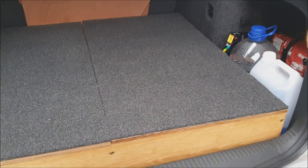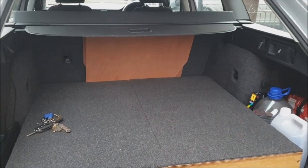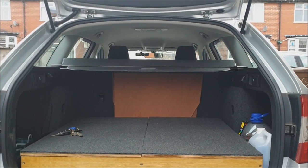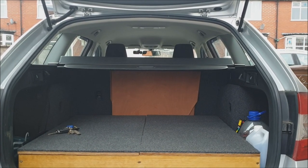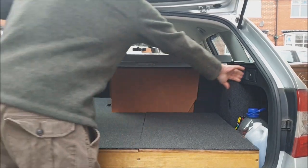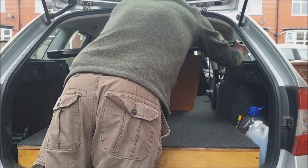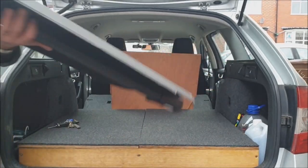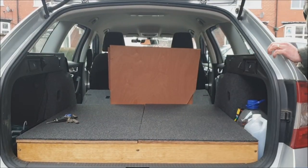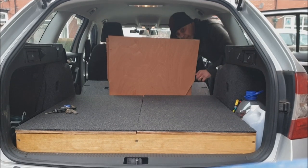And that all folds back down neatly to leave the boot of the car free. So you may be thinking if this is a camper, where would you sleep? If we pop the back seats down, take the parcel shelf out of the way, and then if we go around to the door of the car,